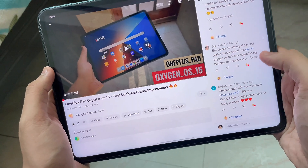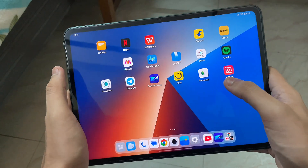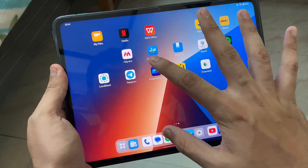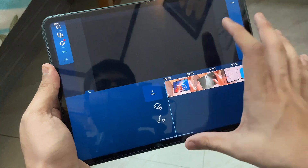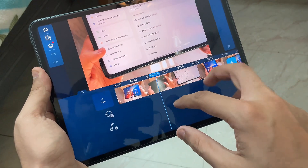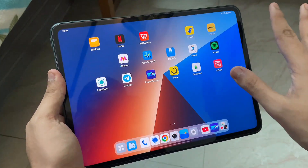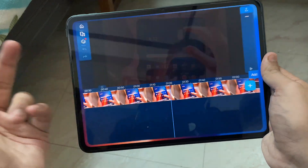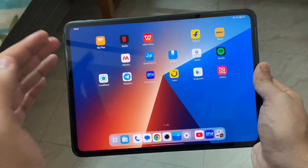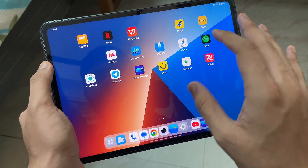Now let's talk about performance. I have tested it thoroughly across all performance modes. Even video editing is a breeze — it works perfectly fine. I edited a 4K file on this tab without any problem. What I personally do is color grade my videos and shoot everything live, so it just feels better.